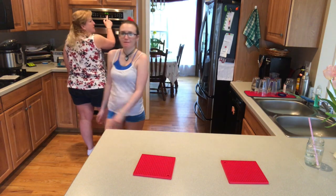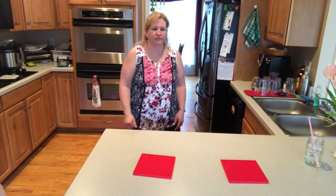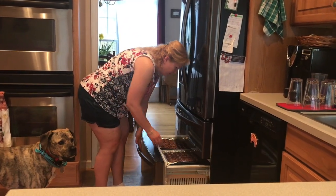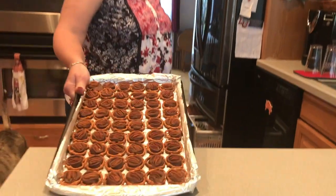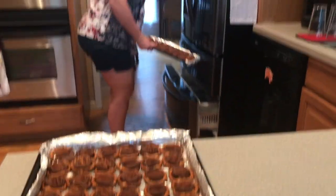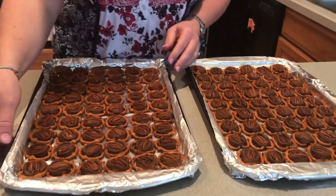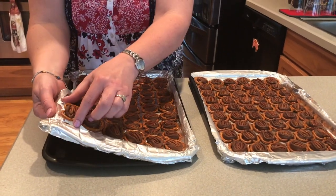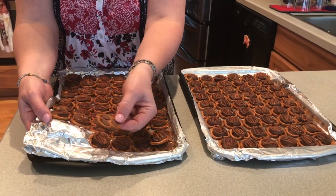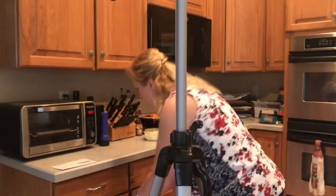We'll set the timer for 10 minutes and check them. Okay, it's been 10 minutes — just going to make sure they're firm enough. Here they are, kind of frozen-ish. Because we used foil, it makes it super easy to remove them — you just pick up the foil and peel them off. We're going to put them right into a plastic container with a lid so they stay nice and the pretzels stay crunchy.